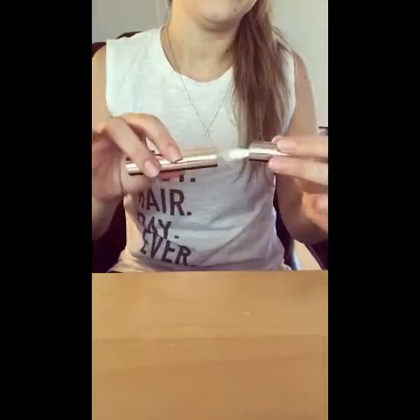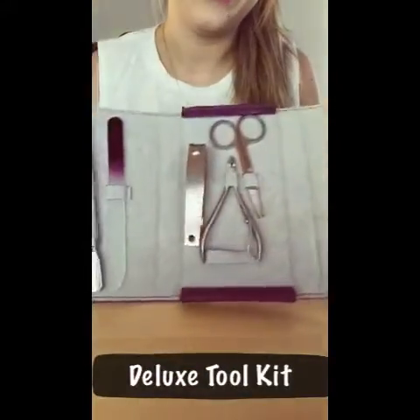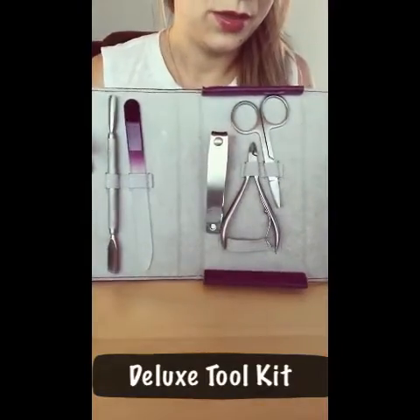It says to leave it on two to three minutes. I have an online timer right here. I'm gonna start for two minutes, and then once the two minutes is up I will be using my deluxe toolkit — this little cuticle scraper right here. You can also use an orange stick, so you don't have to have this, but it's pretty cool.